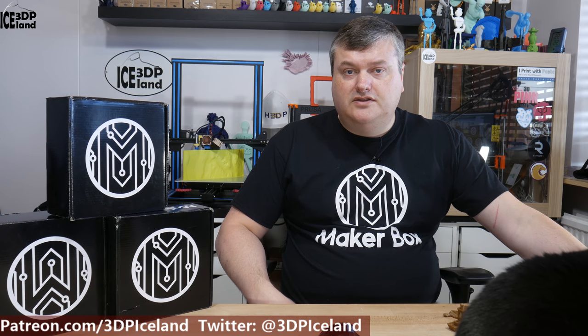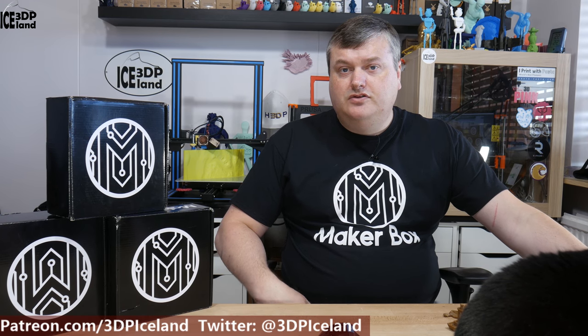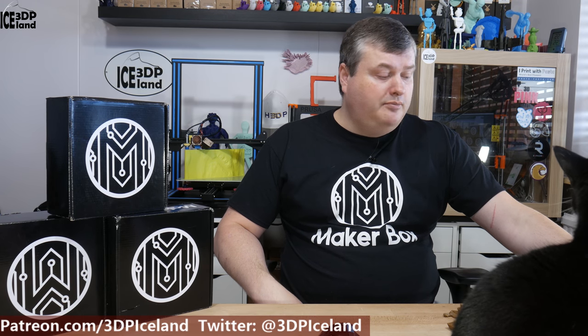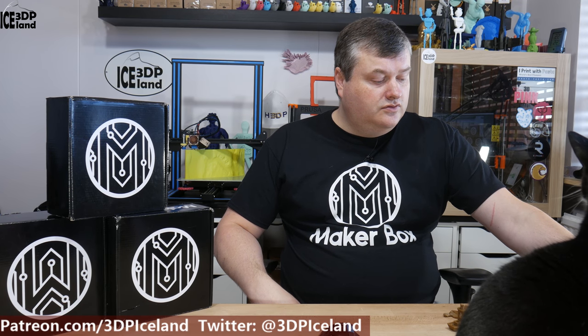Hello, my name is Marten and this is 3D Printing Iceland. In this episode of Make a Box Mondays, I'm going to have a look at a filament from 3DFUEL called EFTWIND version 2, or Hemp PLA.